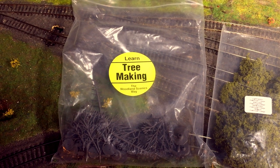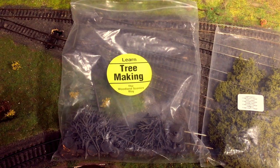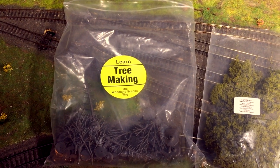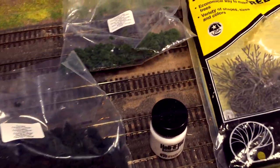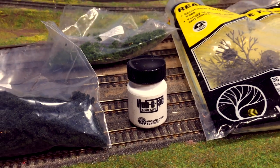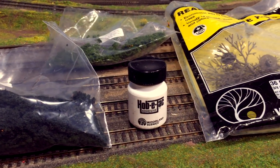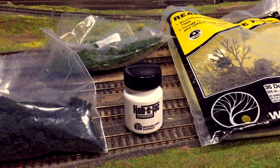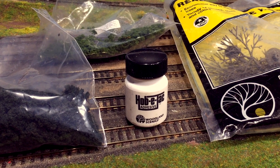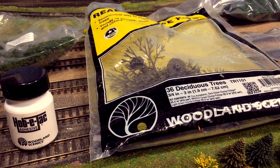If you actually see the Woodland Scenics stand at exhibitions like Alexandra Palace or Worley, they do sell these tree making kits - the Woodland Scenics way - these sort of learning bags. They do them for landscaping and all sorts and they're a really good way to learn and start how to do this, as everything you need is in there. And this is the magic ingredient: the Hob-E Tack Adhesive. What you need to do is paint it on and then leave it to go sort of fairly dry but tacky.